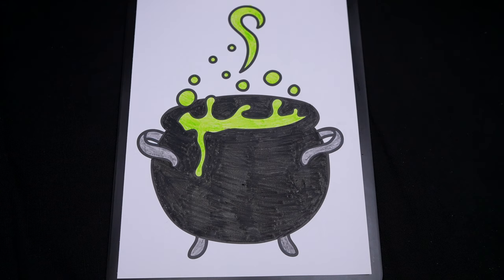Okay, now I'm all finished coloring in the cauldron. Now lastly, let's color in the background behind it orange and purple.